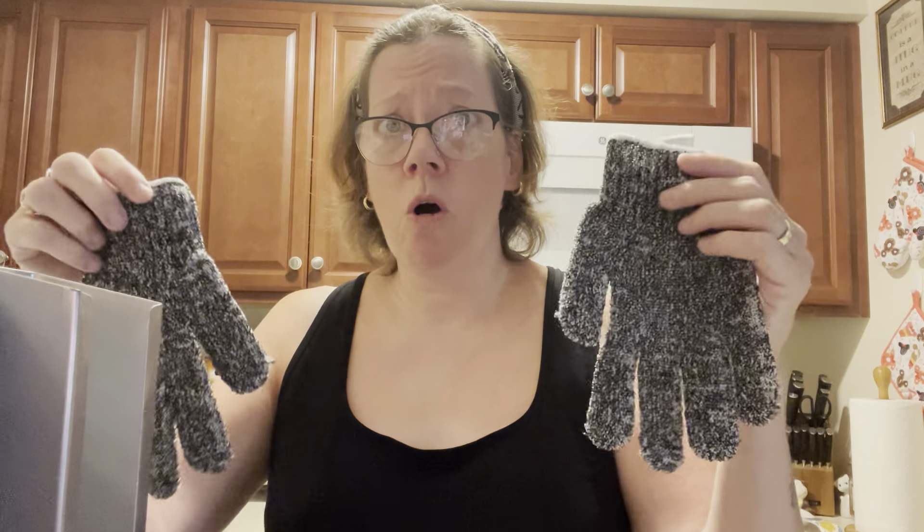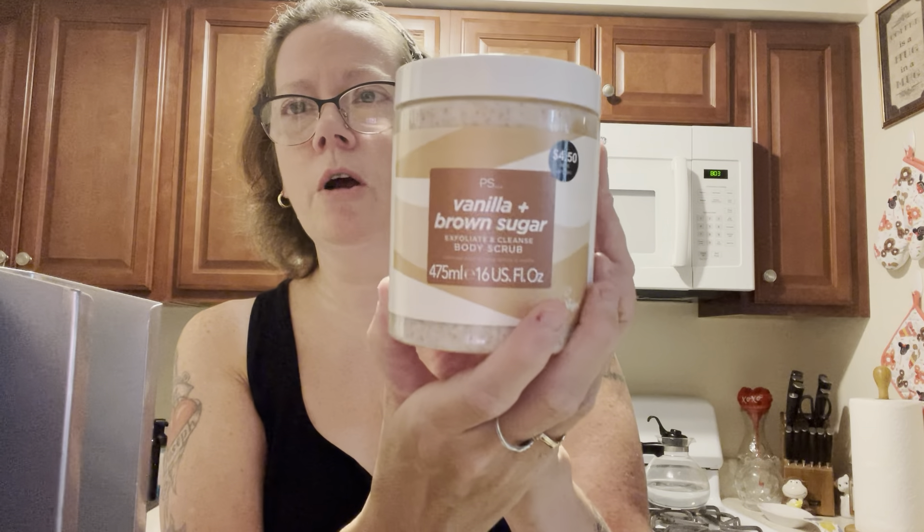This was $2 at Primark. The gloves, which are awesome, were also $2. And the exfoliating vanilla and brown sugar scrub was $4.50. So under $10 — $2, $2, $4.50 — that's about $8.50 to make your body feel better. It's just a little home treatment instead of going to a spa or getting a massage. I have my pool for my back, and I have all my skincare products for home. It doesn't cost very much and I'm fine with it.